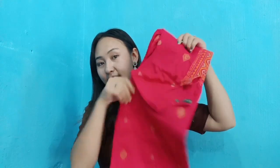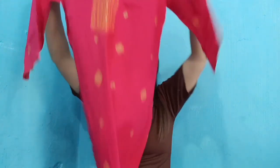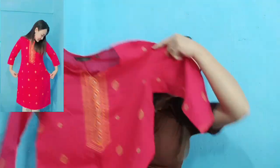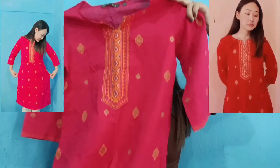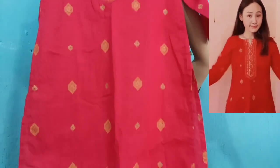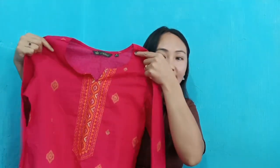This one is my second one. I like it so much — the design and the sleeves. I like it, and this is my second favorite.